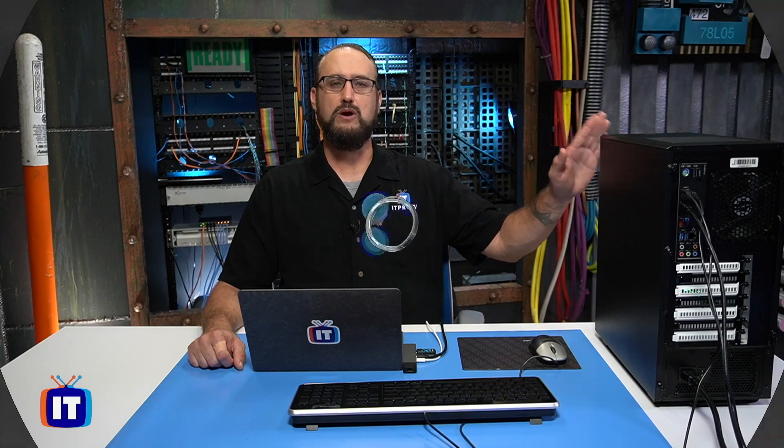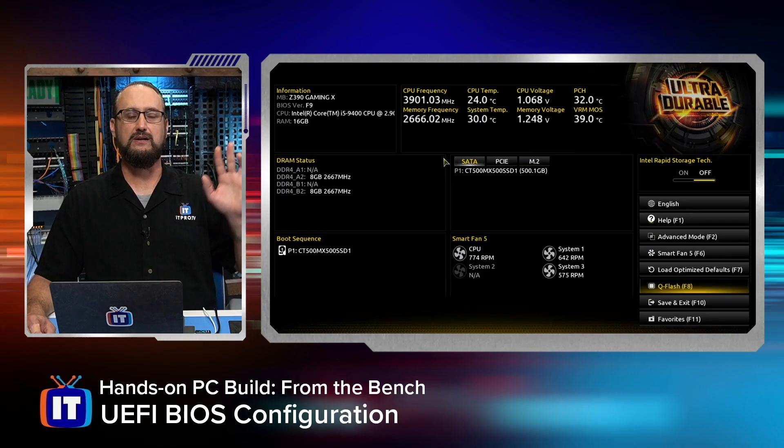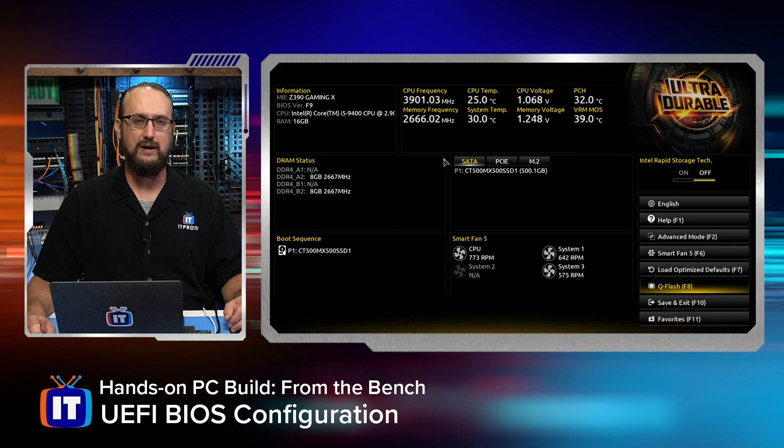Later on, we're going to show you how to get those Logitech drivers installed in your operating system so that you can get rid of some of the rat's nest on the back of your computer. So let's go ahead and take a look. We've powered on our system, and we're actually in the BIOS interface.